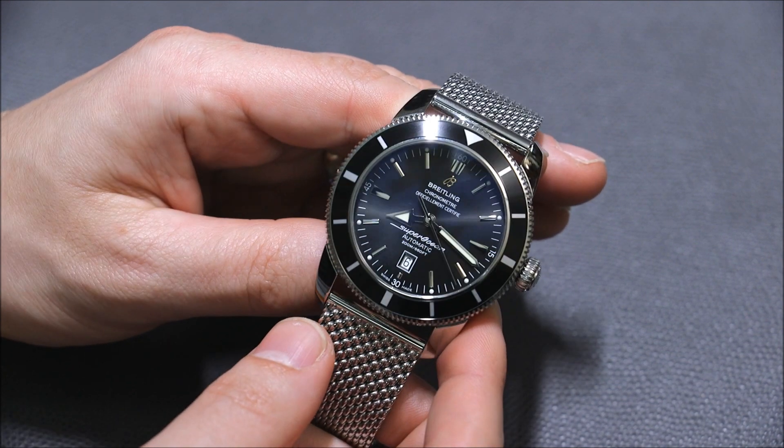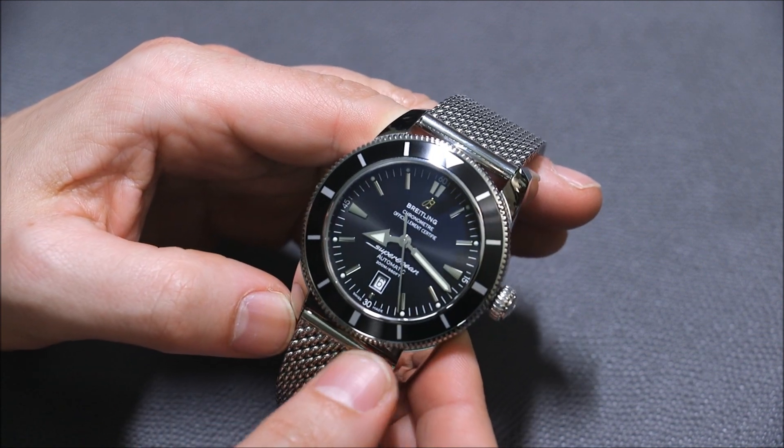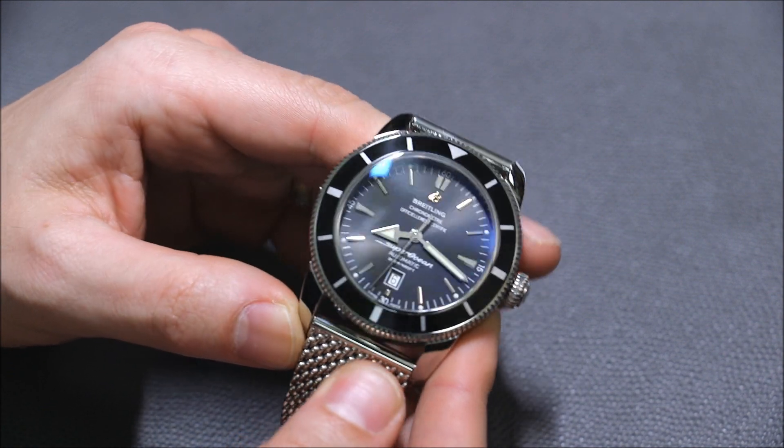There's different colors, there's a lot of stuff in the Superocean universe. The Superocean Heritage are the ones that have sort of this retro vintage look to them.